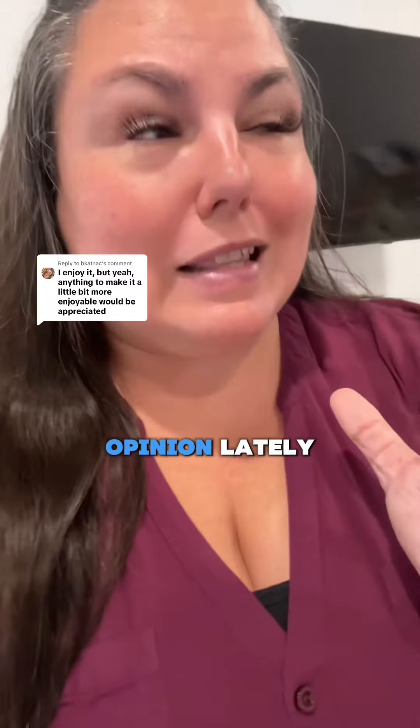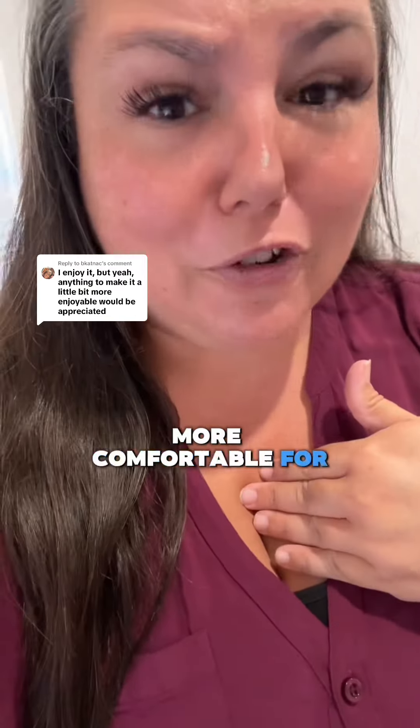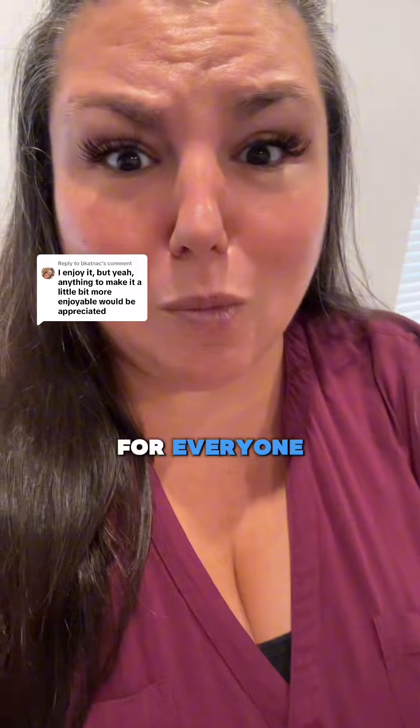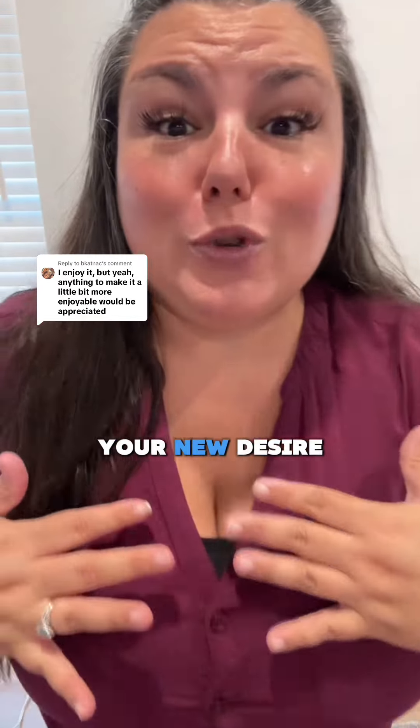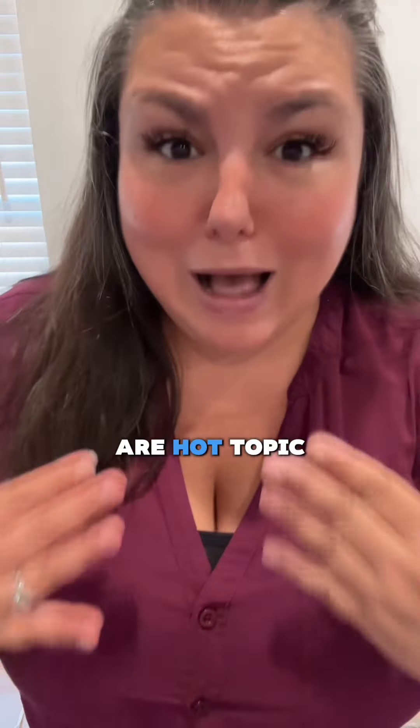This has been a super controversial opinion lately, but I think if ladies want to make giving a mouth hug more comfortable for them, then it's better for everyone. My name is Nikki Mars. I'm your new Desire Coach. I've been in this space for over 12 years, and mouth hugs are a hot topic.